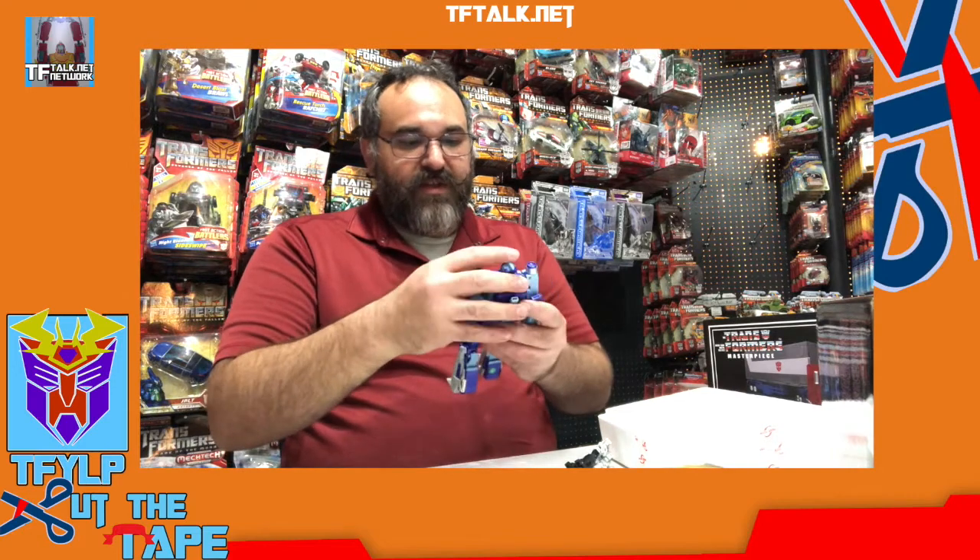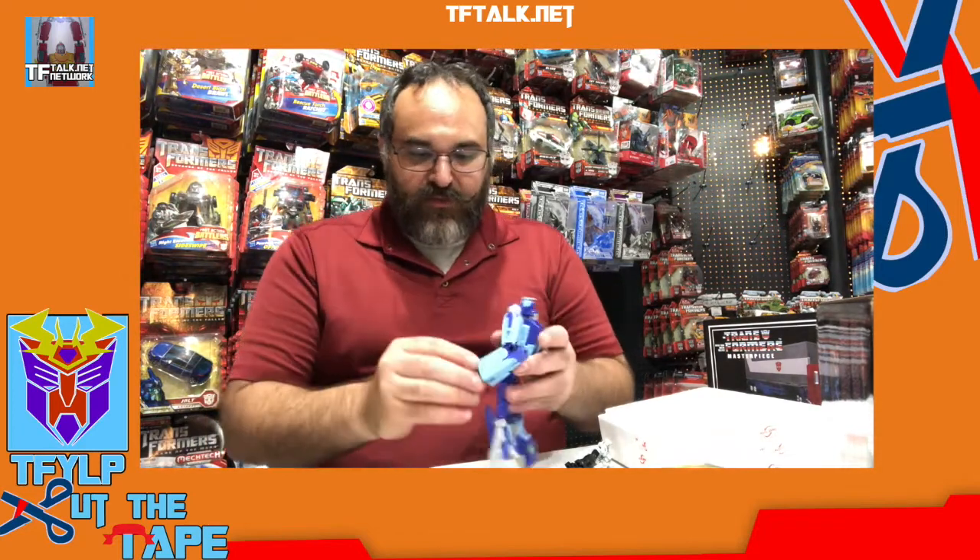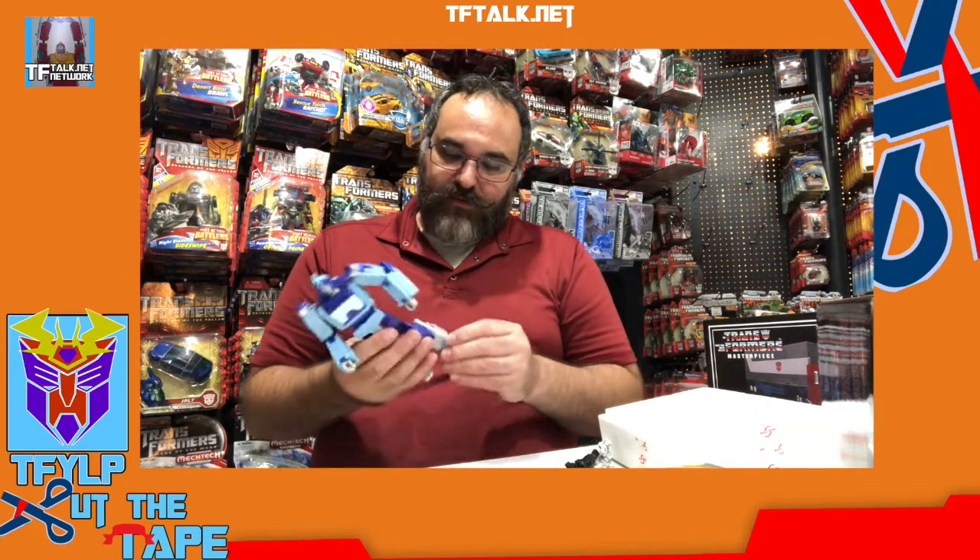This is in scale with the more recent Masterpiece figures. He's got a nice weight to him, a lot of die cast in it. I definitely want to look at the instructions when I transform this guy. Because of the cost, and it would be a hassle if I had to go get another one — it's not like I can just go to the store and pick one up. It's got a quality control sticker on the bottom. Doesn't matter who made it, somebody put some love into this.